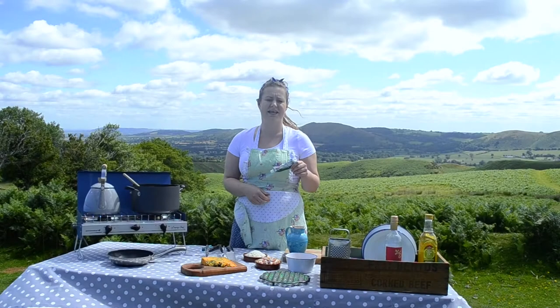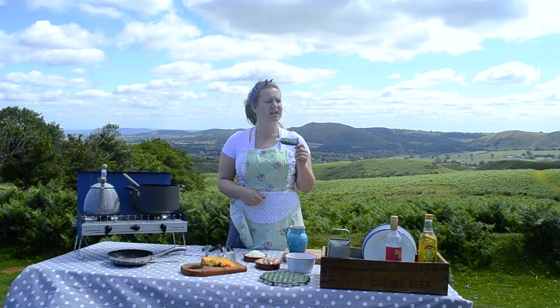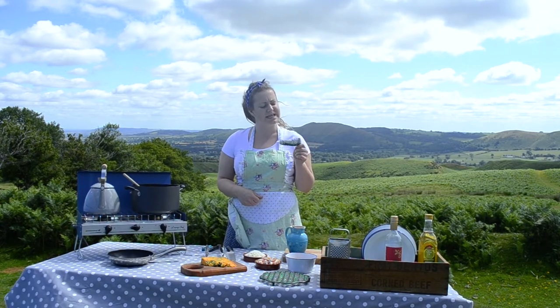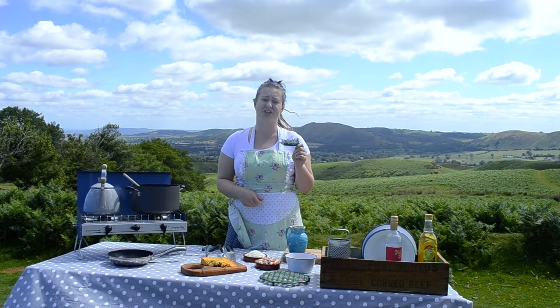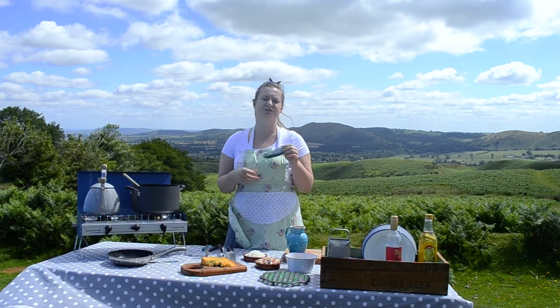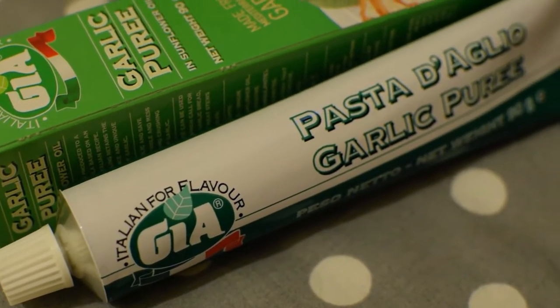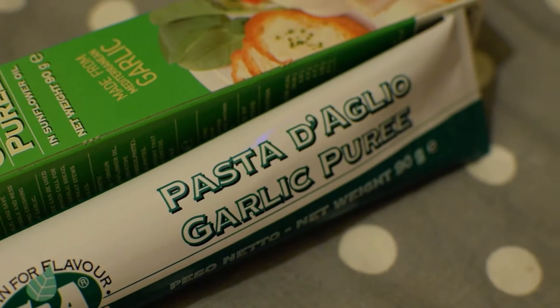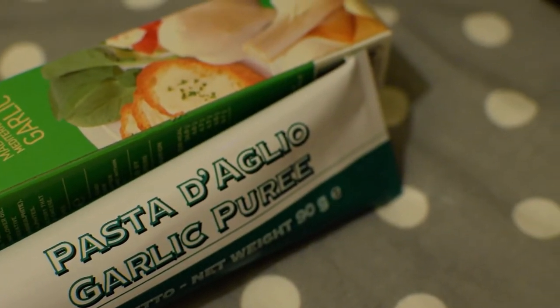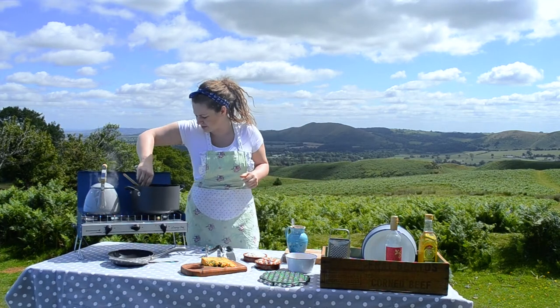A little hack here for garlic: I very rarely use fresh garlic anymore. Especially with van life, there isn't much point using fresh garlic and a crusher because you've got to wash it all up. I've got this really good garlic paste — you find it in the supermarkets by the tomato purée, it's just as good. You can keep it in the fridge or in the cupboard: less washing up, less faff. A clove is just under a teaspoon.